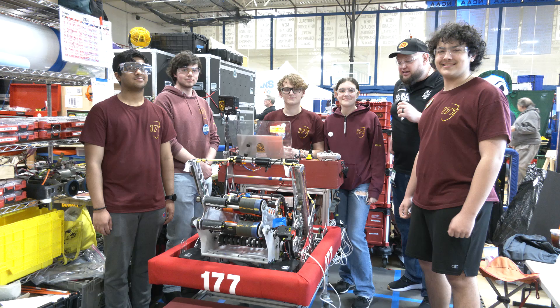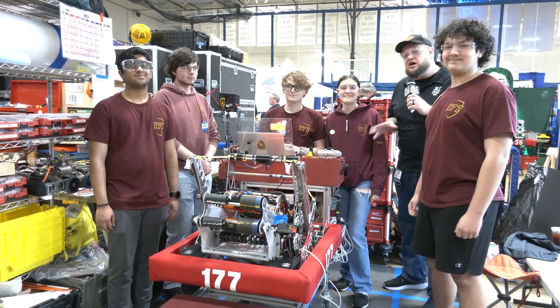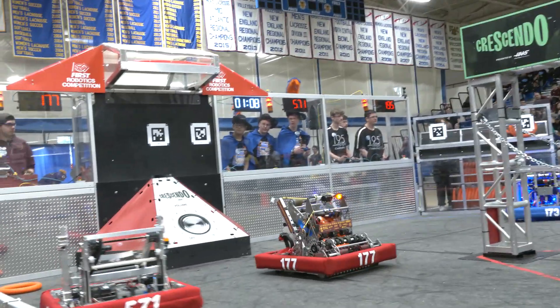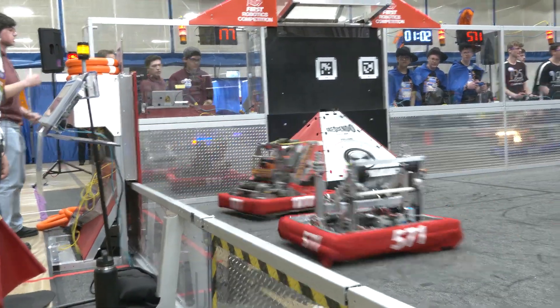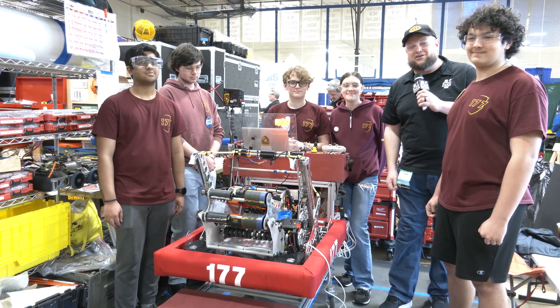Hey everybody, it's Tyler here at Western New England checking in with 177 Bobcat Robotics. Phenomenal performance just a couple weeks ago at Hartford, taking the win there. We'll be talking about their robot today — some cool changes going into this event — covering the full note journey and different detections on the field, as well as localization. Let's learn more about Bobcat Robotics here on Behind the Bumpers.